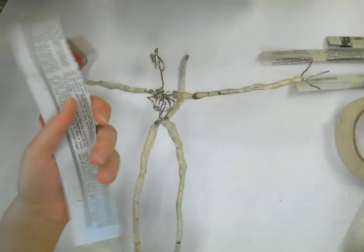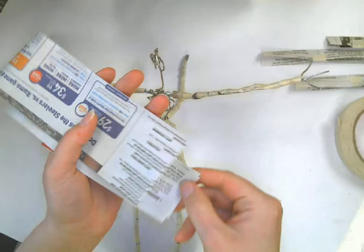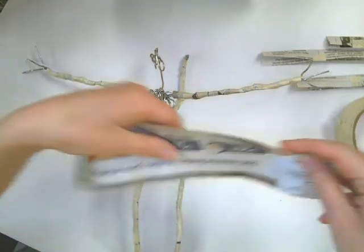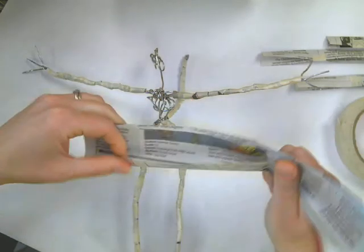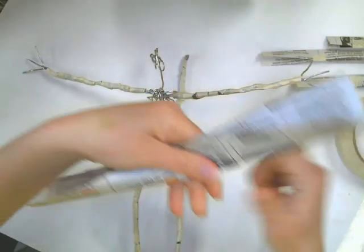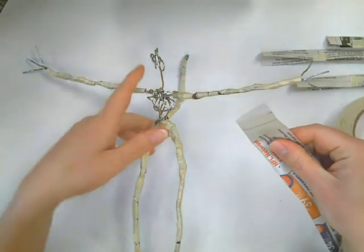I'll start with my torso first. What I'm going to do is layer a few strips together and fold them in half. You don't have to make paper strips like you did for your arms and legs to do the head or torso — if you would like to you could, but I'm not going to.